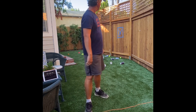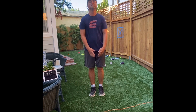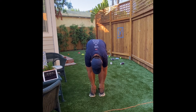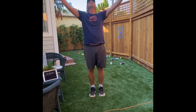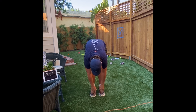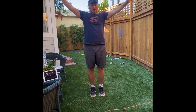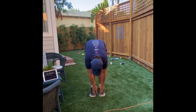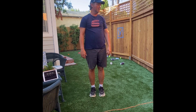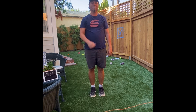That is our underhand throwing challenge today. Let's finish with three deep breaths again — this time go all the way down, stretch a little, bring it back up. Exhale, down — stretch out your legs. One more up and all the way down. You guys were awesome! I can't wait to see you next time where we're going to get into some jump roping and overhand throwing. Great work today, guys.